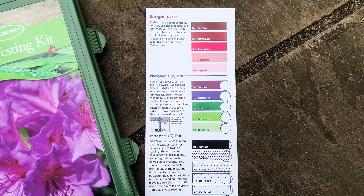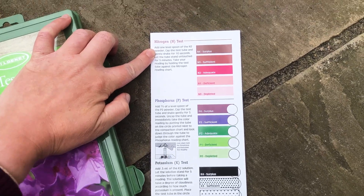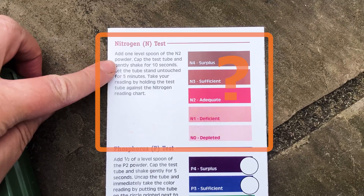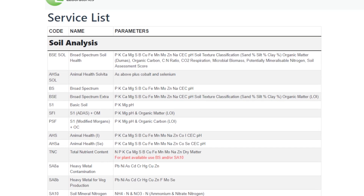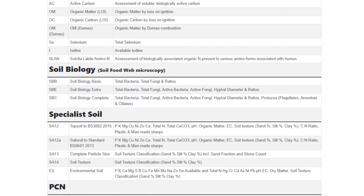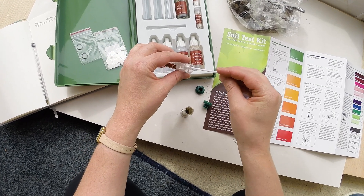The home soil test kit also measures soil nitrogen levels. However, testing for nitrogen in the soil is known to be inaccurate — should I already be sceptical? The lab test is hopefully an accurate reflection of my soil. After all, a certified soil laboratory is as good as one can get. But does the home soil test kit compare?